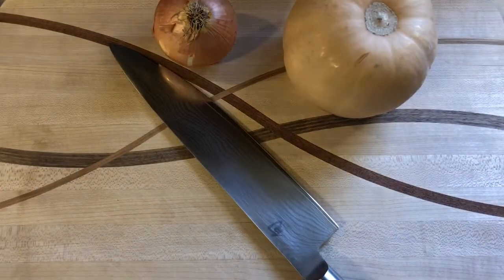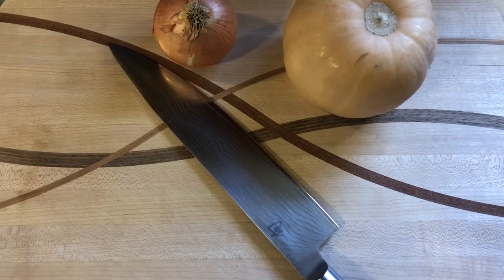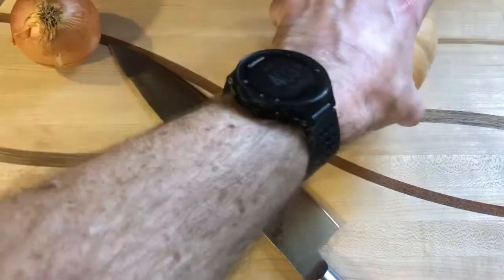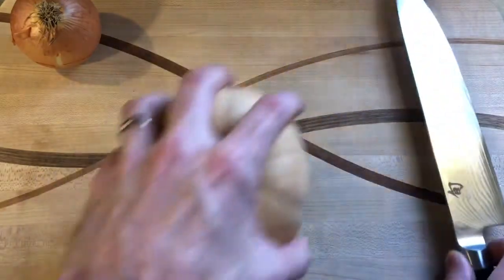It's a cold day outside, so I'm going to be making some roasted butternut squash soup — except I'm going to do mine a little different. We're going to do ours with Japanese flavors, so let's get started.